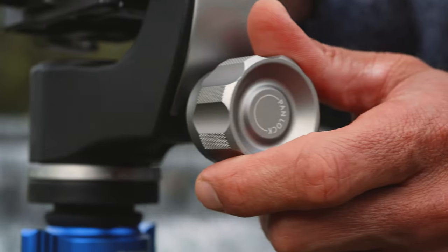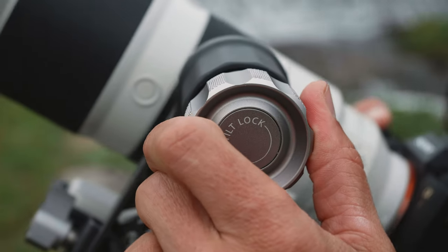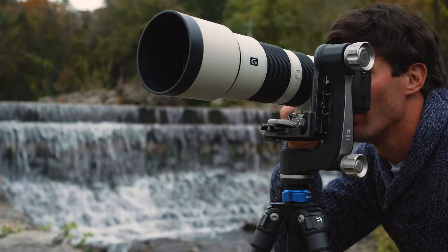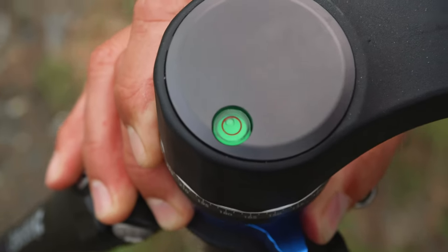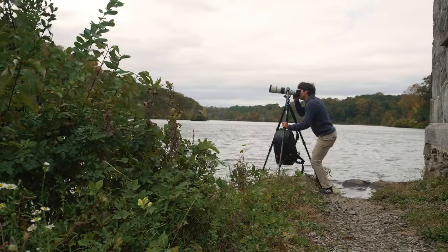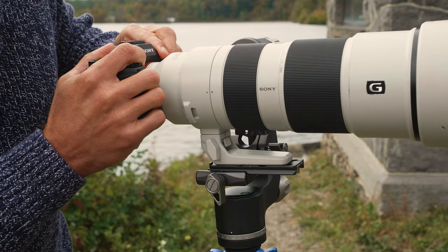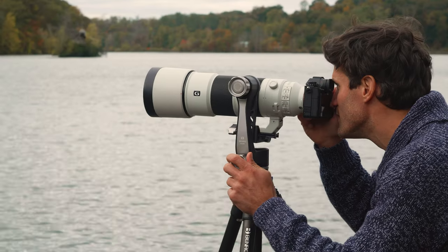It features separate adjustments for pans and tilts, with built-in drag adjustment to improve stability and operation, and a pan scale and bubble level for added precision. Fine-tune your camera balance with the plate and arm scales for a smoother, balanced shooting experience.